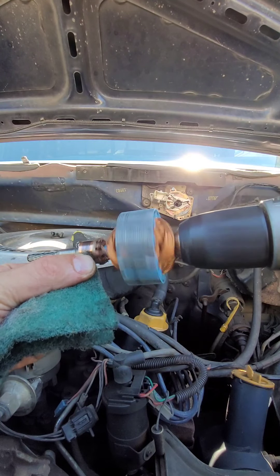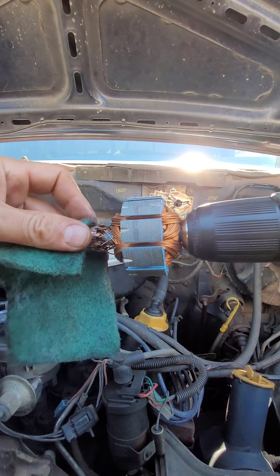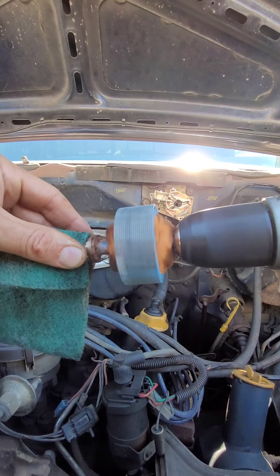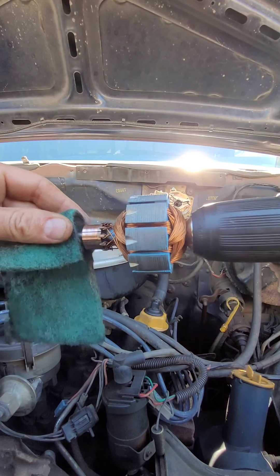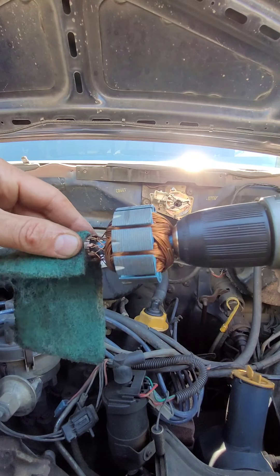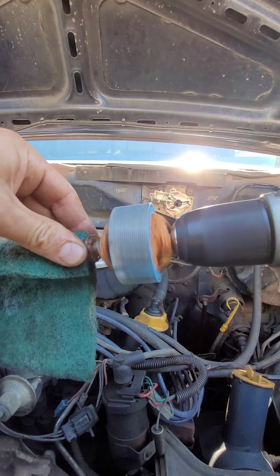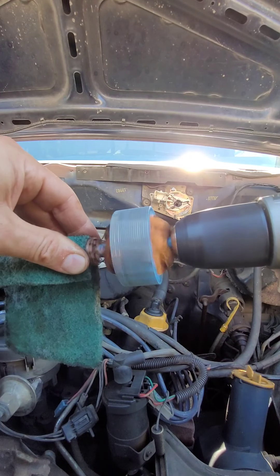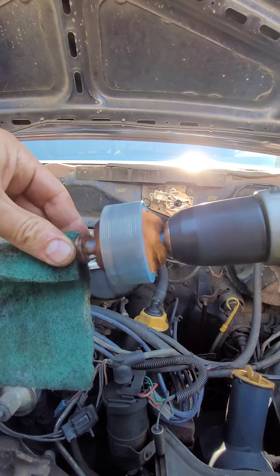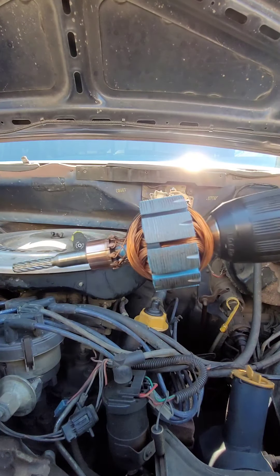Oh yeah, look at that. Maybe I need to be a little closer here. You've got to watch out with all these wires. Seems fine. My expectations aren't really high — this is probably a $20 part if I was going to order it from LMC Truck or something like that. But that seems good for now.